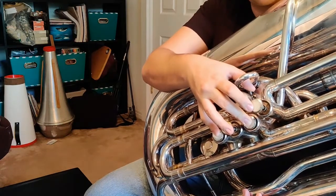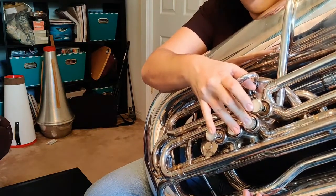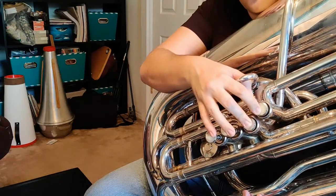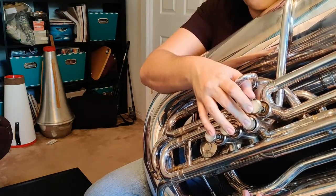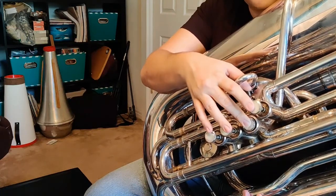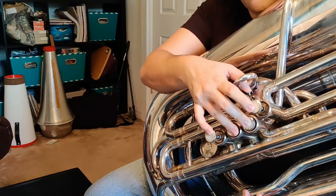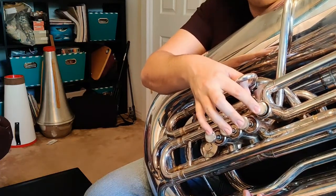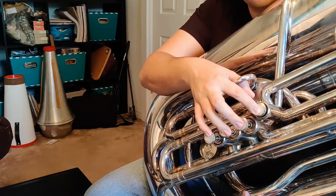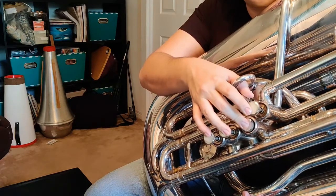Going up from B, we're going to go up to C sharp, which is two and three. From C sharp, we're going to go up to D, which is one and two. From D, we're going to go up to E natural, which is just second valve. From E natural, we're going to go up to F sharp, which is two and three. From F sharp, we're going to go up to G sharp, which is just first valve, and then finally up to high A, which is second valve.